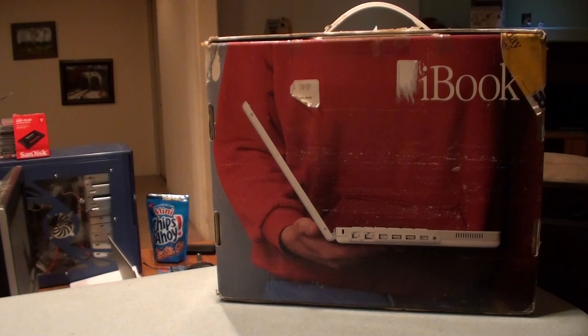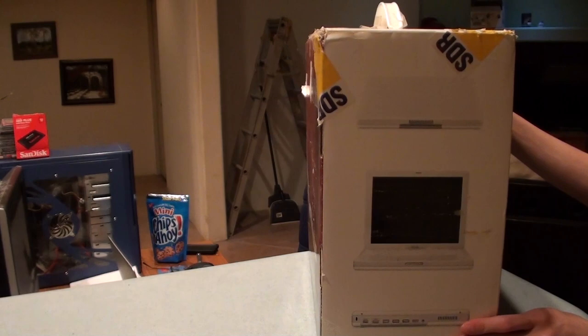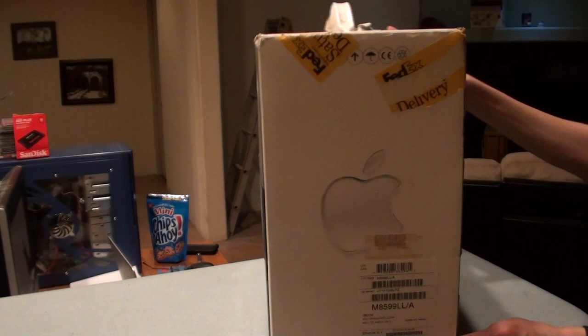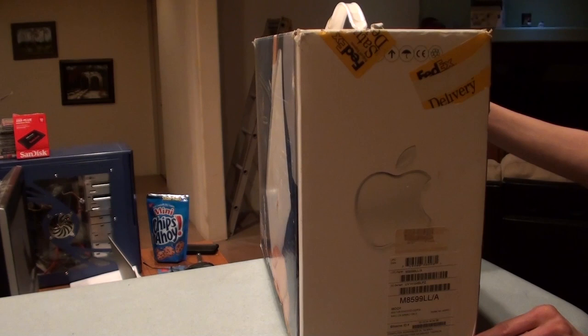This is an iBook G3 in its original box. I haven't actually opened this box — as you can see, it already has been opened many years ago. But yeah, this is the iBook G3. I actually have probably four of these.